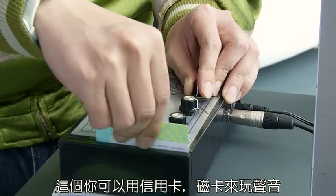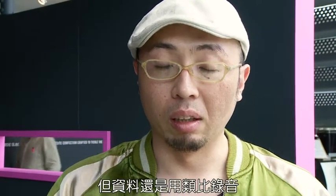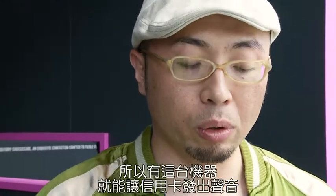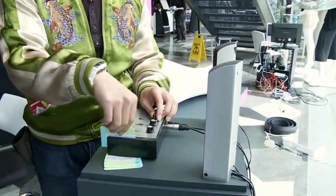You can play sound with your fletched card, or something like a magnetic card. If it's a magnetic card, the data is digital, but it's still recorded as an analog sound. So if you use this kind of machine, you get the sound from a fletched card. You can play like a...